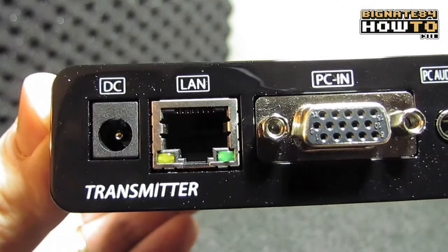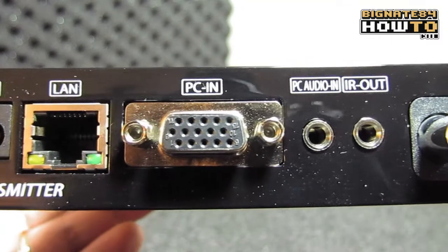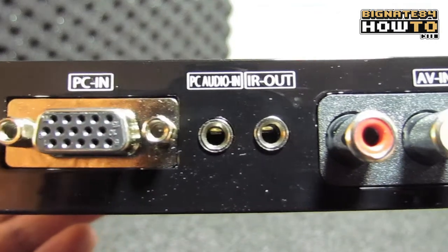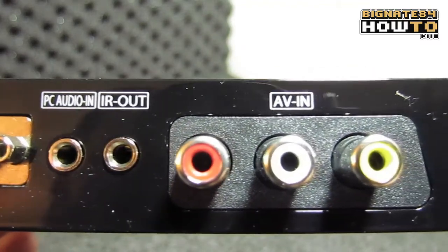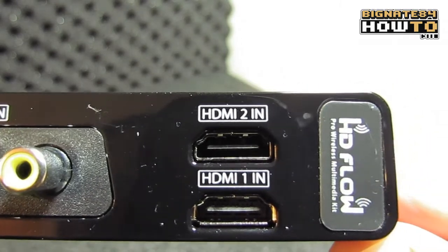Let's take a closer look at the transmitter. We've got a DC power port, an RJ45 connection for LAN — which is optional; no LAN or Wi-Fi is required on-site for this device to function. An HD15 for PC input, a 3.5mm stereo for PC audio in, a 3.5mm for IR out which connects to the IR flasher, 3 RCAs for AV input, HDMI 1 in, and HDMI 2 in.